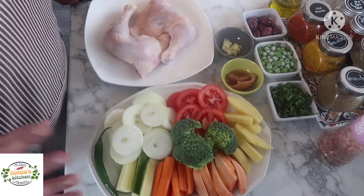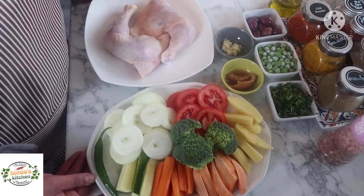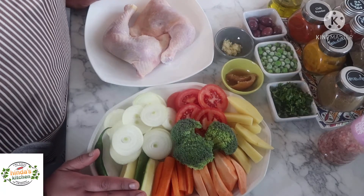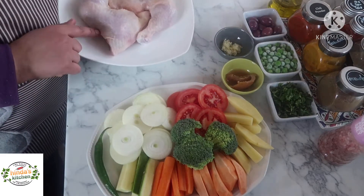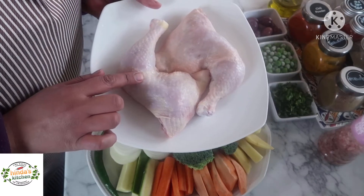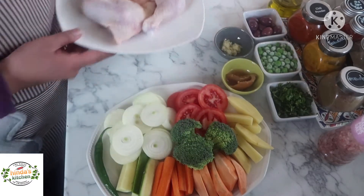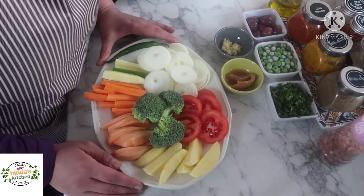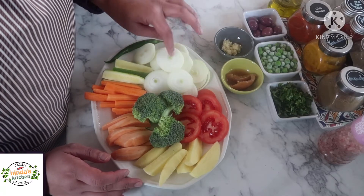It's made with so many vegetables and chicken. You can choose any vegetables you want — here I use the ones I have in my fridge. For the chicken, you can choose any parts. Here I used one kilo of chicken thighs because they're soft and cook very quickly, but you can choose any other cuts.